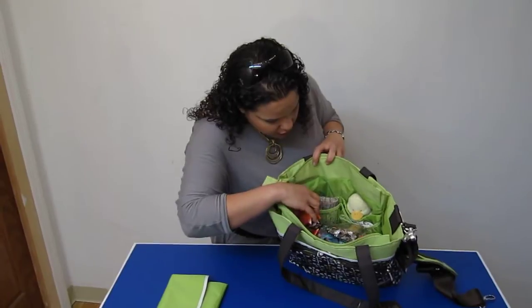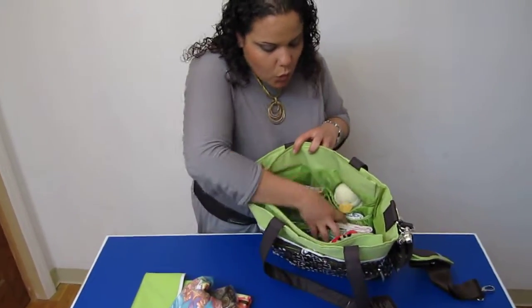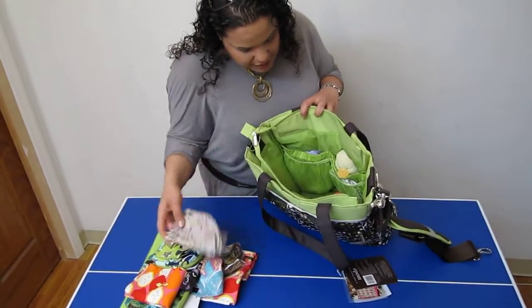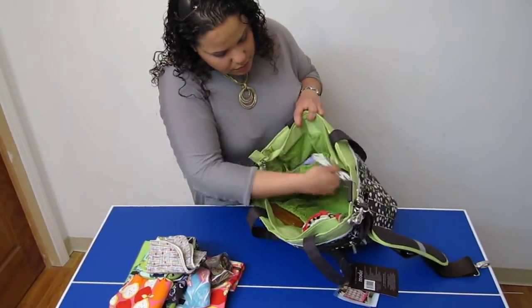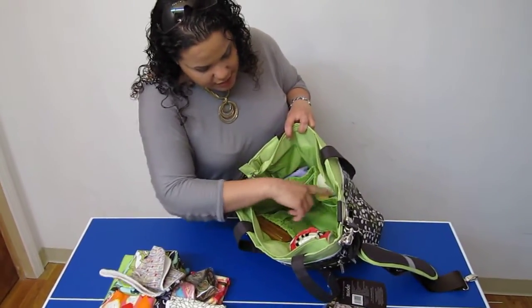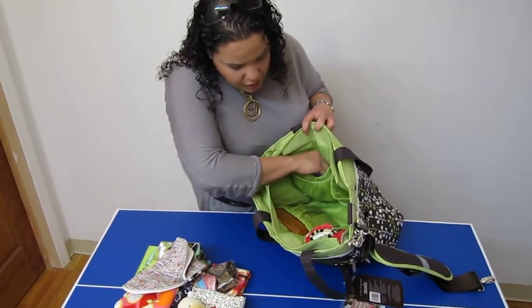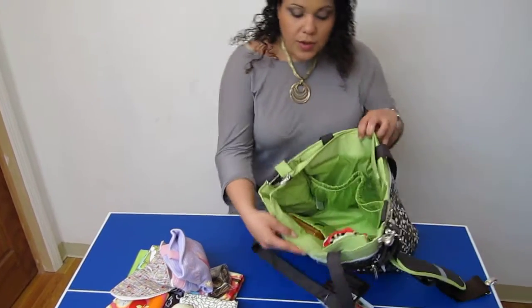Towards the back we have quite a few pockets. As you can see we were able to fit quite a few items into it. We have the two elastic top mesh pockets, and behind those we have two elastic top nylon pockets. The interior lining is a bright color so you can actually see into the bag no matter how many items are in it, and it's wipeable and water resistant.